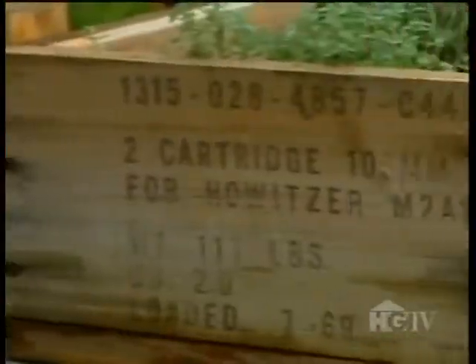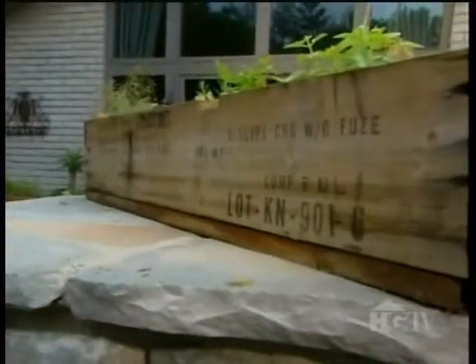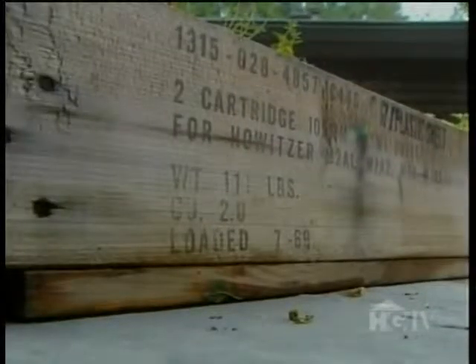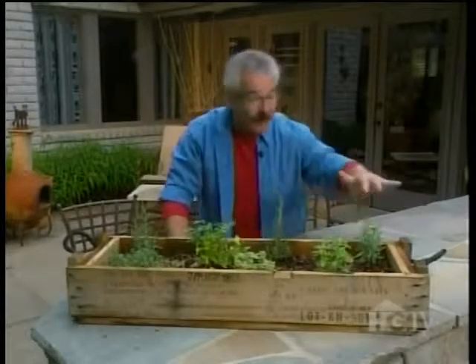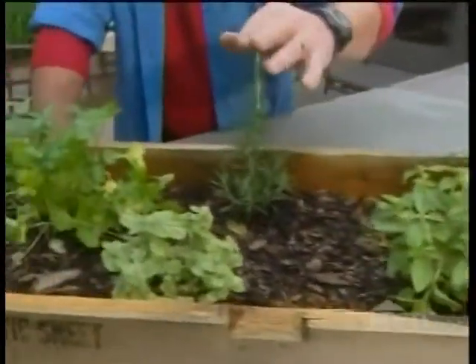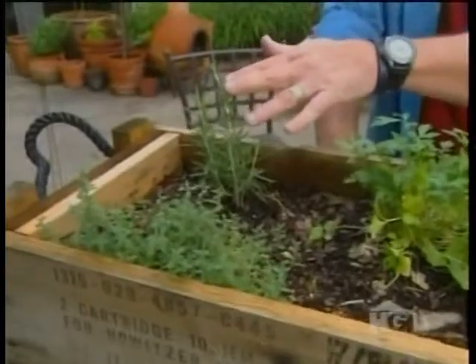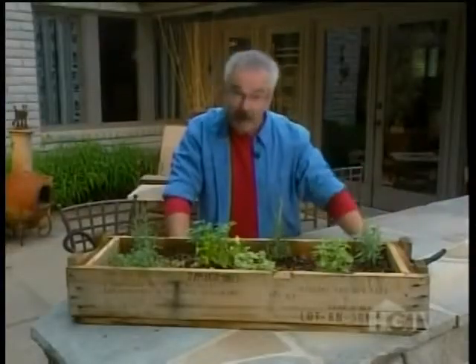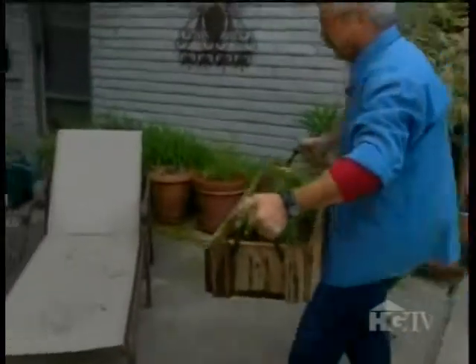This wooden box, which I happened to come across at a local nursery, was used to transport 105-millimeter howitzer shells during the Vietnam War era. And now it's a miniature herb garden, with tarragon, basil, rosemary, oregano, parsley, and thyme. What's more, it's portable, thanks to the rope handles at both ends.